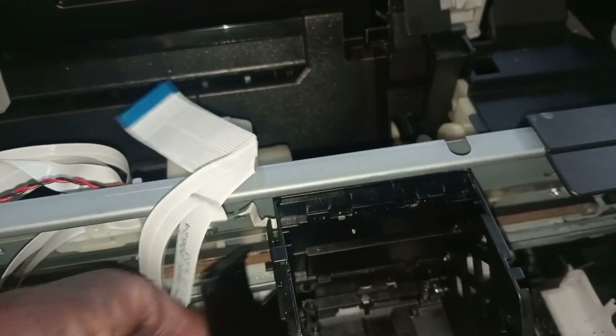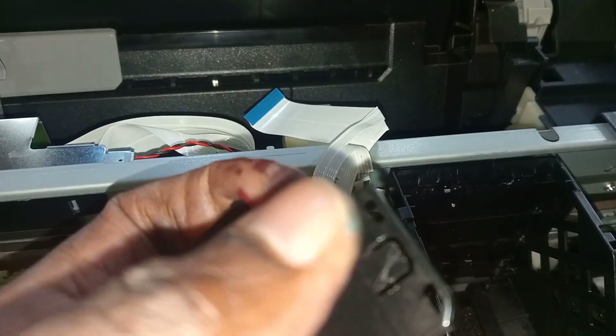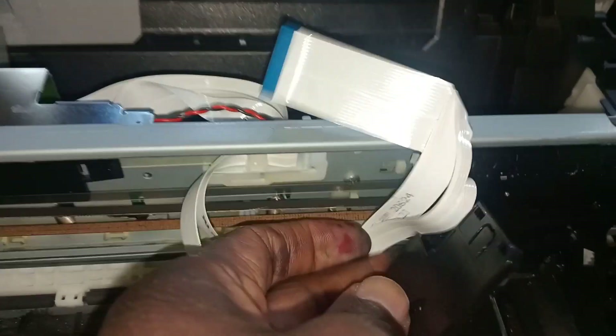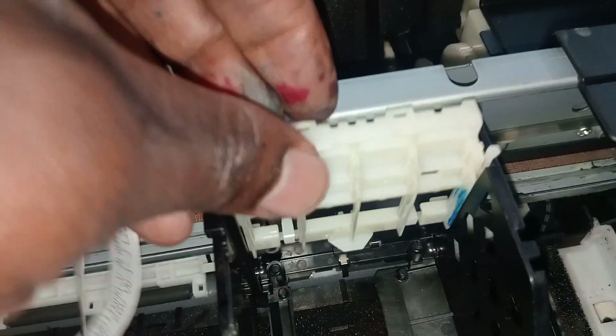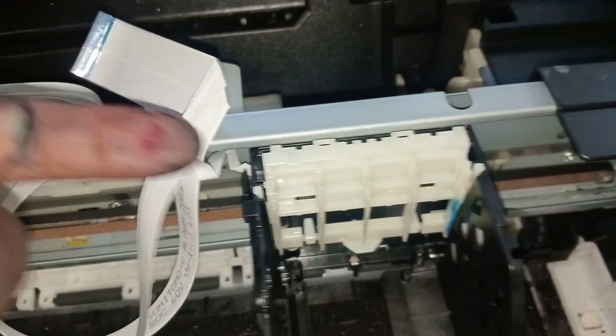Okay, you can see the hook — this is the hook. You just pull out this hook, this one, this one, only pull it out. Then you'll be able to take that out. Also there is this part — it clicks in on the rail like this.